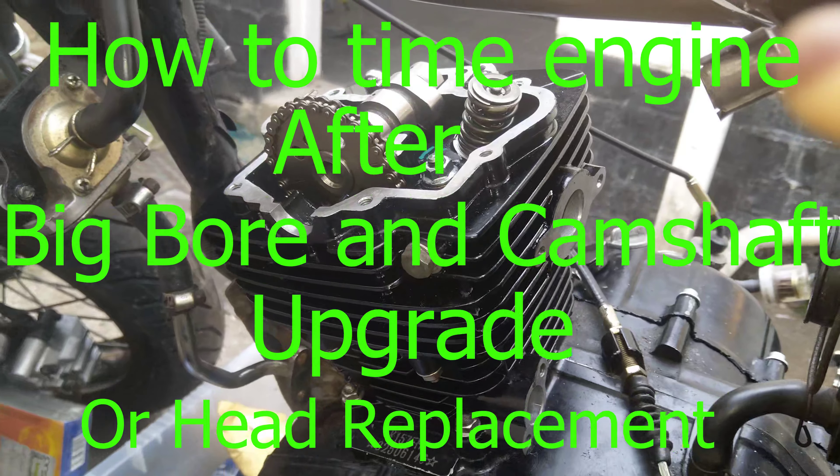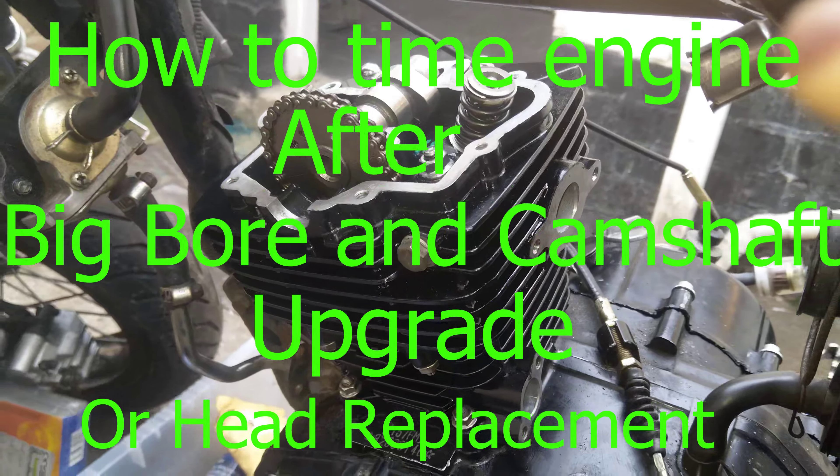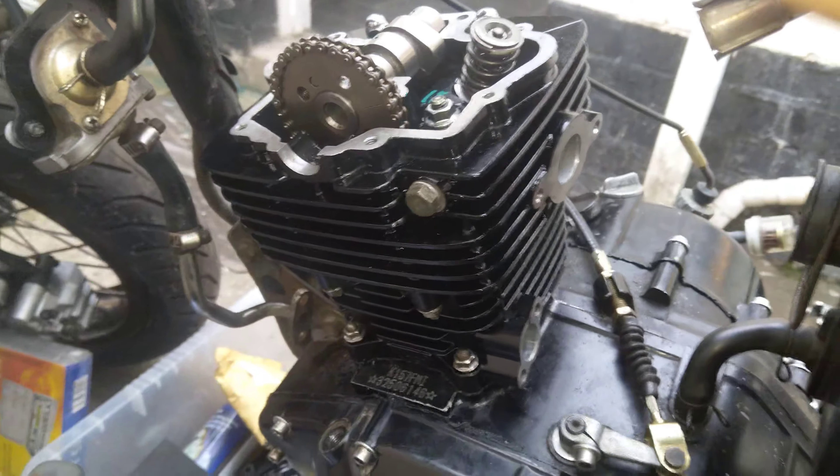Hello everyone, this is going to be a video of part 9. In this video I will explain how to time the engine.